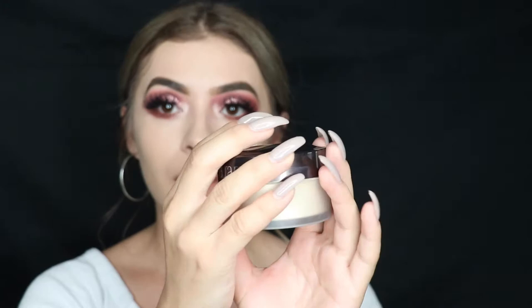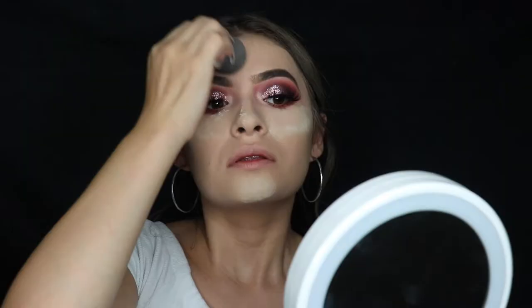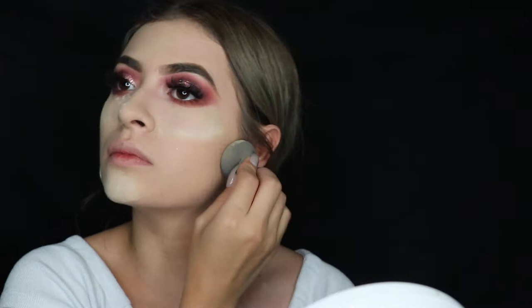We're gonna set our face with the Laura Mercier Translucent Powder and set the entire face — kind of baked. While that bakes, I'm gonna take the Hula Bronzer with the Morphe 529 brush and dust off the excess, since I kind of broke it, so we're just using the powder.